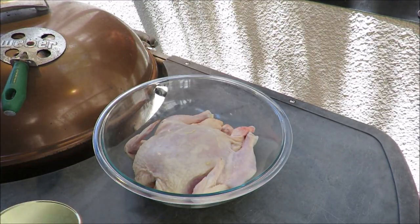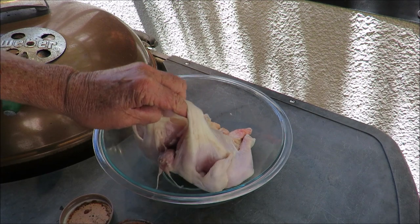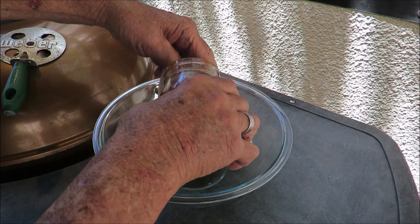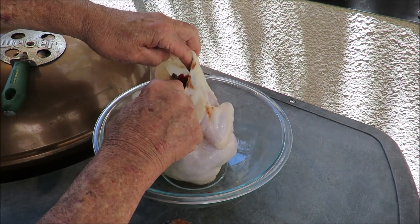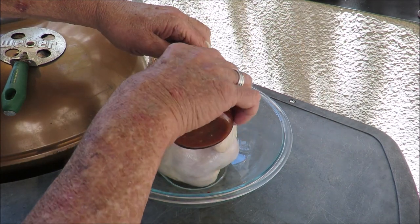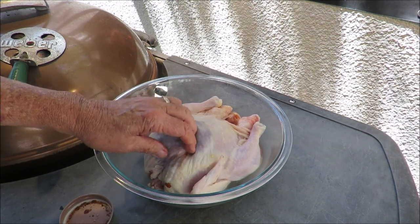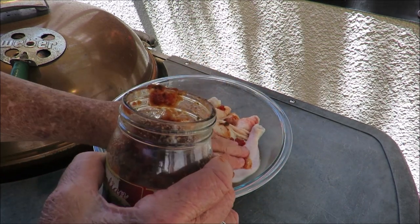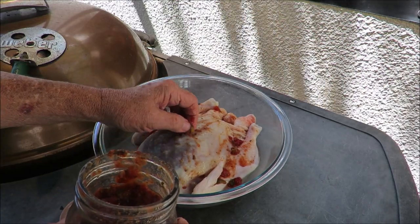Sugar, onions, jalapeño peppers, tomato paste, black pepper, spices — this is like bruschetta in a jar. I'm going to use this to marinate the chicken, get it all over him. I've also got my fingers up under the skin and the breast meat to get some of that in there. You can see the olives — the green olives. I'm going to put most of this on the chicken.